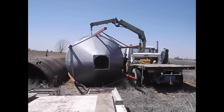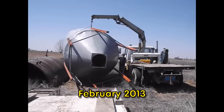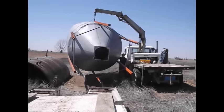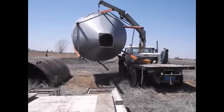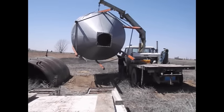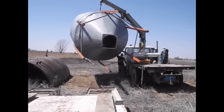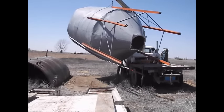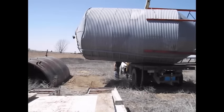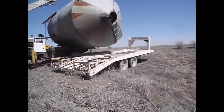A customer wanted me to go get a seed bin that he had bought from another farmer, take it to my shop, do some patching on it, and then erect it at his place. I wanted to put the trailer on the other side of my truck, but because of the terrain I decided it would be easier to just pick the grain bin up, put it on the back of my truck, and then back up to the trailer.